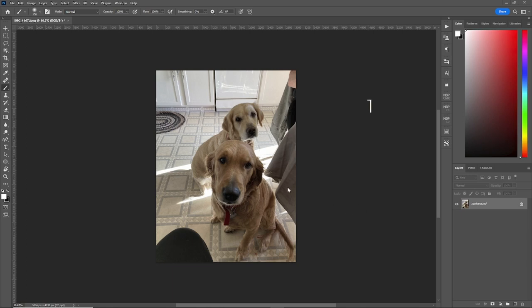We have our beautiful dogs, Sasha and Bonita here. What I like to do is enhance what Sasha looks like. So what we'll do is we'll copy the layer and we'll make it a smart object and go into Camera Raw.